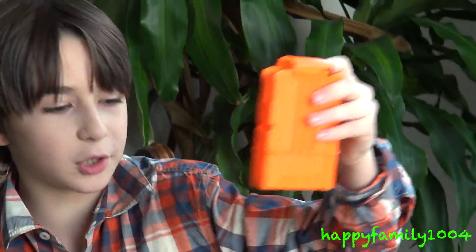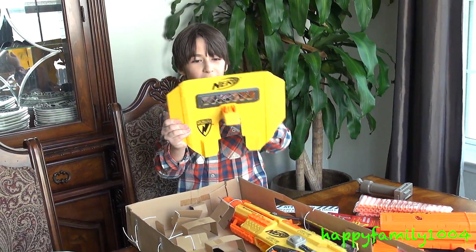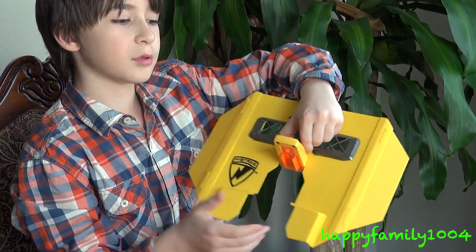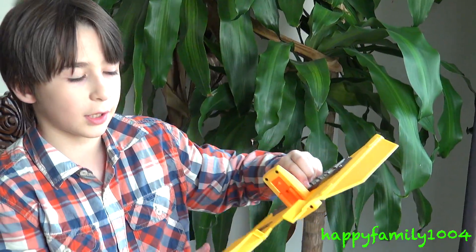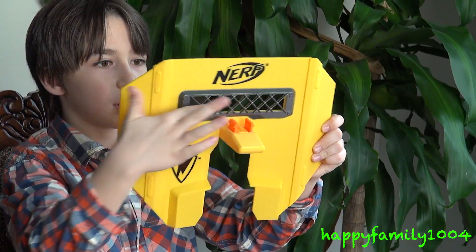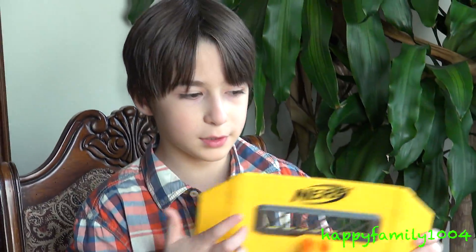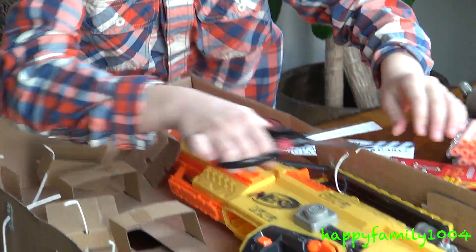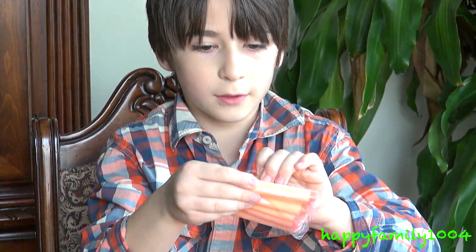One six-dart clip. And this giant — bigger than I thought — riot shield. What's cool about this riot shield is you don't slide it on the tactical rail like most attachments; you just squeeze it and put it on the tactical rail. It has this eye part so you can look through, but the bullets aren't big enough so they won't go inside and hit your eye — so that's good. And we got six darts in this little pack of darts.